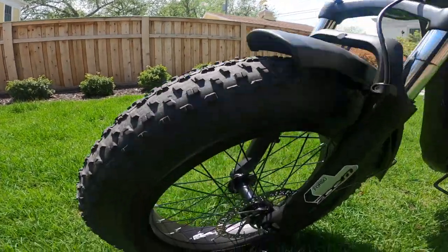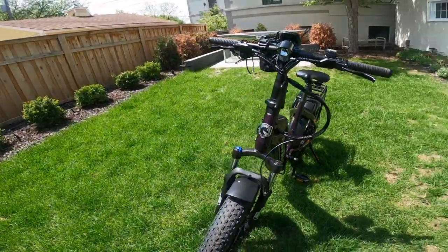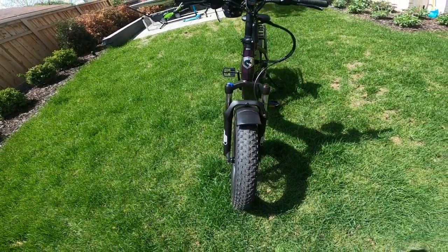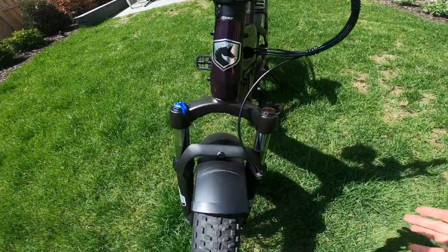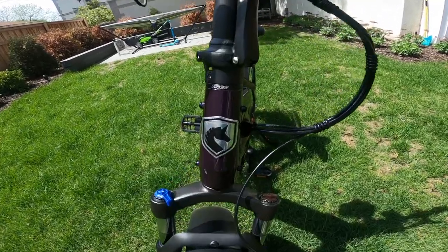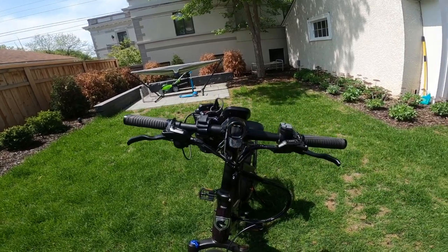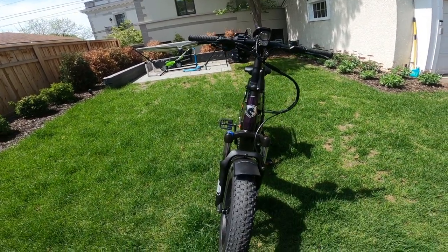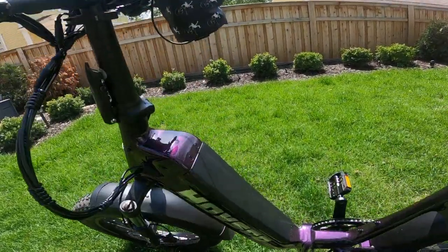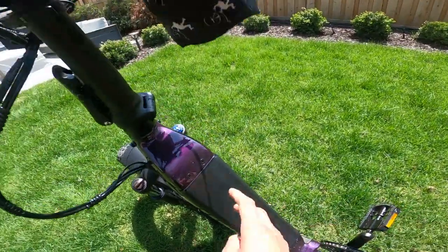The brakes are hydraulic disc brakes. The front of the bike features a fender, though that was added — it doesn't come with it. It's got front suspension, the HAVSCO logo, and a light. Going to the middle of the bike, the battery attaches into the frame — an integrated removable battery giving a nice clean look.